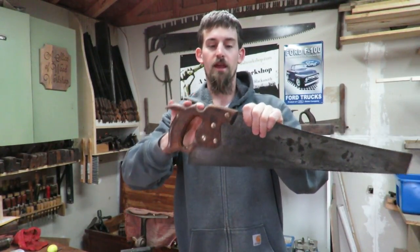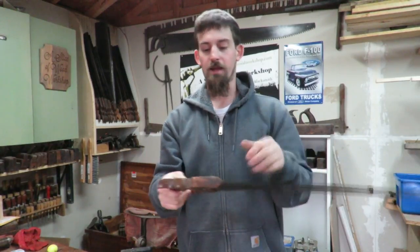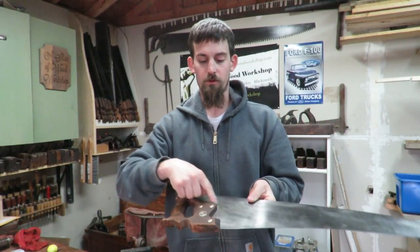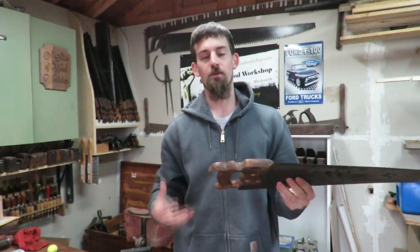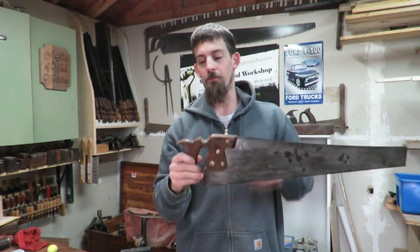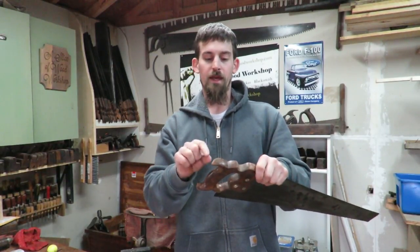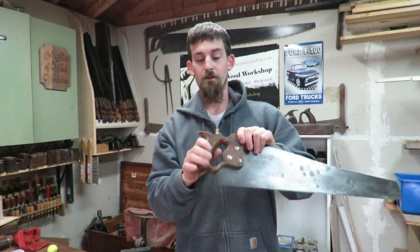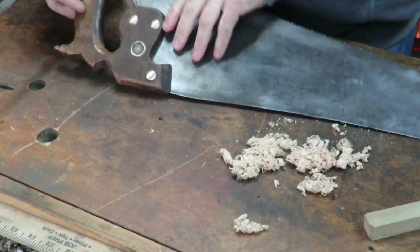I don't want to create a new handle because I can't think of a good way to cut a slot for the blade without cutting the slot on the top, and I want to keep it as original as possible. So what I want to do is just fix this horn and create a new little tip. Let's see how well this turns out.